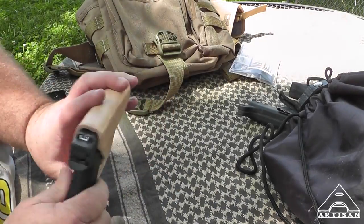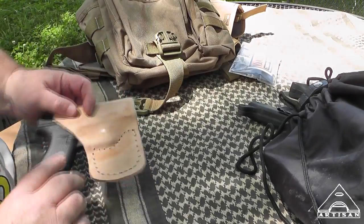It has the MOLLE with Powell's webbing. Wonder where that can go — the Glock 42. We'll figure that out.